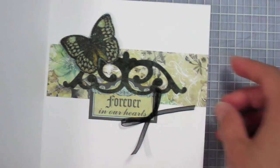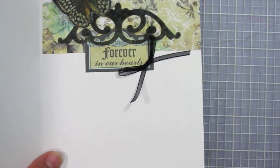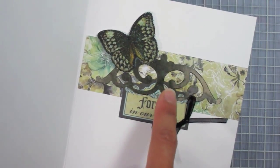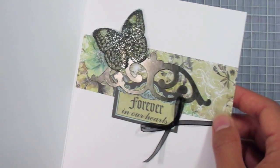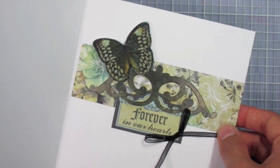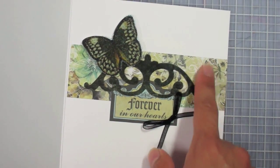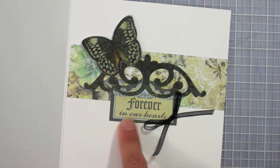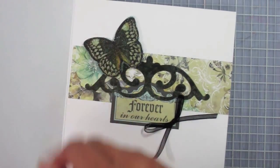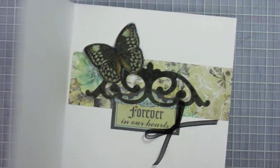Opening it to the inside — I did do an inside today. I have just a strip of floral paper going across the top, about an inch and a half wide. This butterfly has also been covered with the micro beads. Since it's primarily black you can't see the blue of the beads as well, but it gives a really nice shimmer, shine, and texture. The butterfly is foam-taped. I glued on the paper strip first, then cut out 'forever in our hearts,' glued that down, punched out the die cut, glued that down, finally foam-taped the butterfly, and added the ribbon.